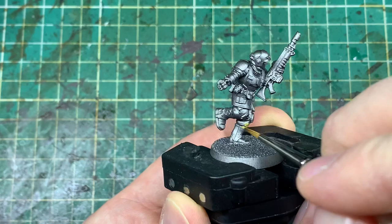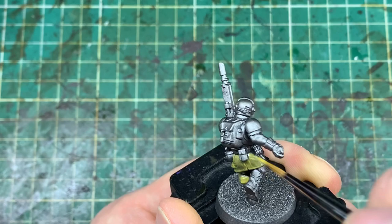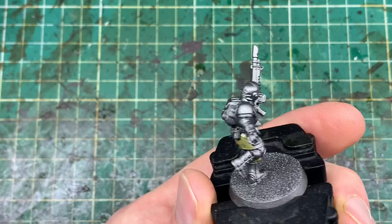Step one of this speed paint is the undercoat black spray, then it's been sprayed with Lead Belcher, and this is one of the key components for really cutting down the time you're spending painting these models. I'm doing a sort of box art inspired color scheme that comes out a little bit grimdark, because I wanted to do something slightly like that but in my own style.